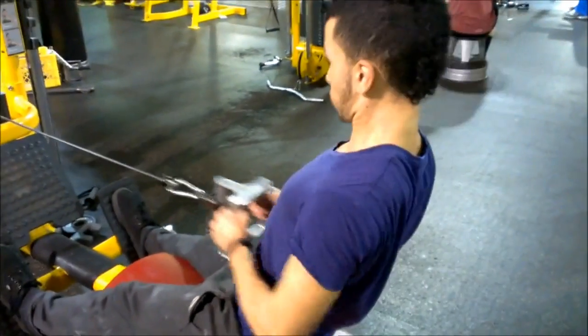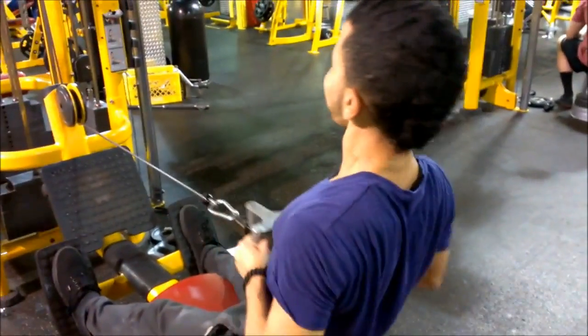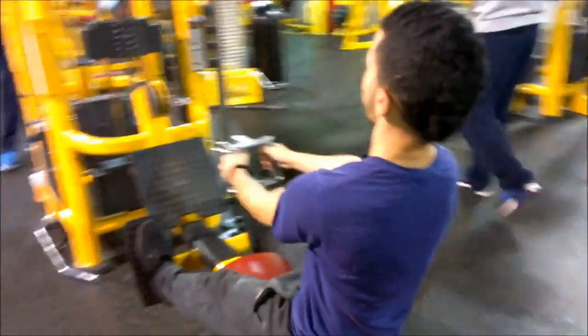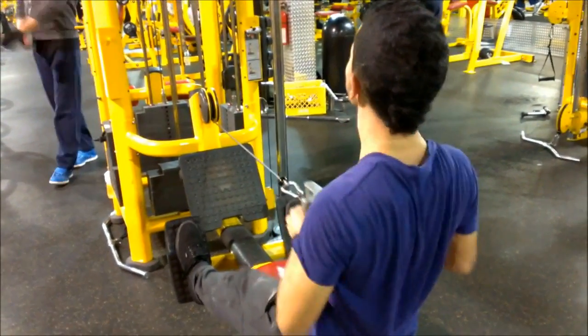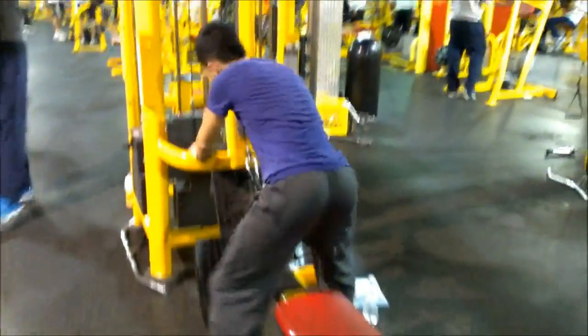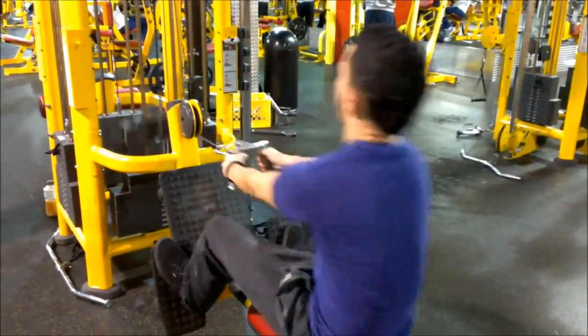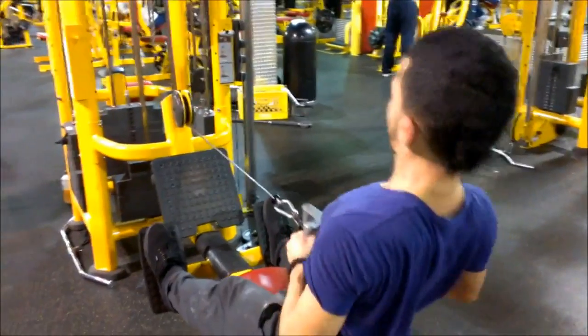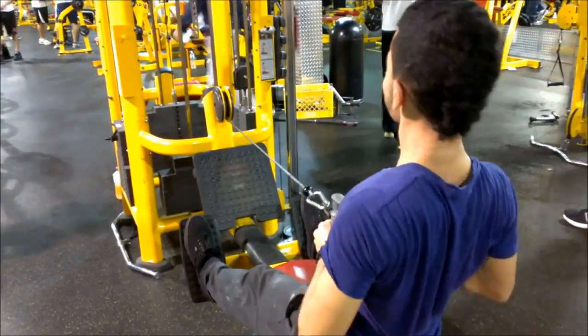Then over here we go to seated rows. We do two sets over here. Seated rows are good for that swole back — more like the middle, the thickness. If you want a thick back like Chris Jones, real thick, real muscular, seated rows and anything with rowing is the way to go. You want to do a lot of rowing — it's going to build the thickness of your back. I definitely think seated rows are a must.